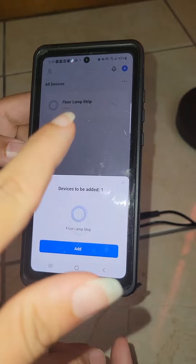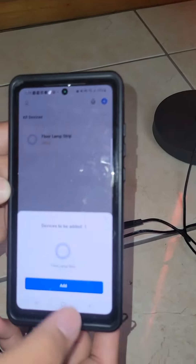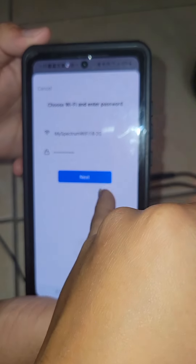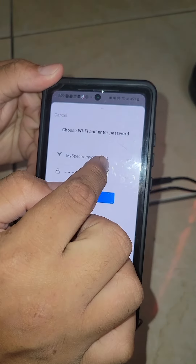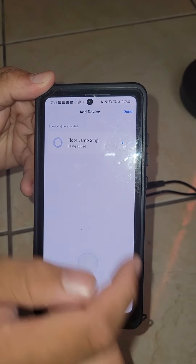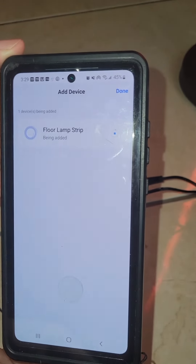It says one device is found because of the flashing, so we're going to add it. It's going to ask you for the Wi-Fi password and all that, so you put it in. Make sure it's a 2.4GHz network, not 5GHz, because none of these devices will run on 5GHz. Then you hit next and it's going to connect.